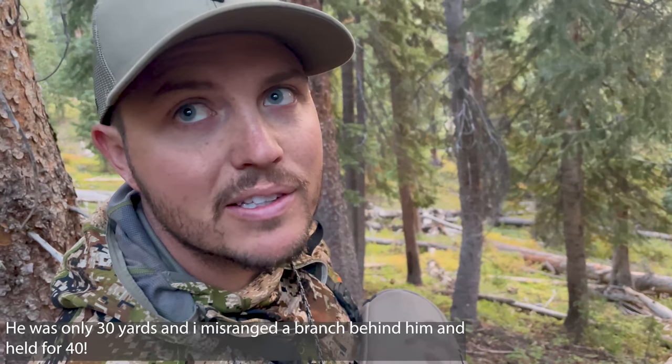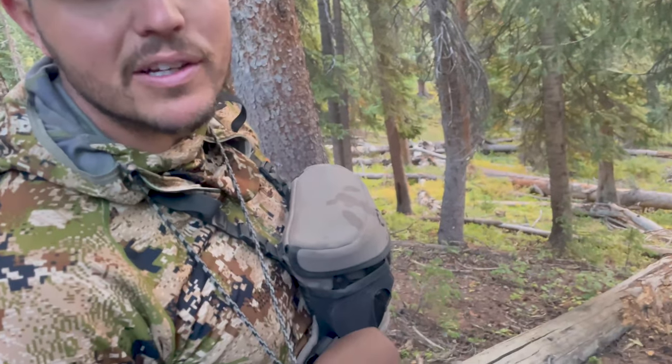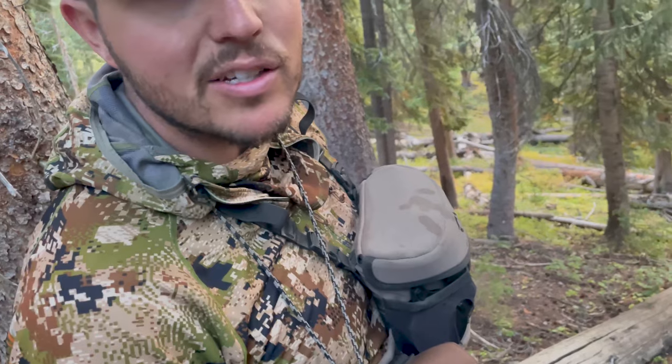I got a shot off on Swirly and hit him forward and high. Looks like I misranged — held 10 yards further than what he actually was. It was downhill and happened fast. Not feeling the greatest. Looks like a high shoulder hit, so he's 99% going to live. But we're tracking him just in case. We've got a little bit of blood and we're following his track. The arrow went in about six inches — downhill, top of his shoulder. Sucks, but it's part of bow hunting.